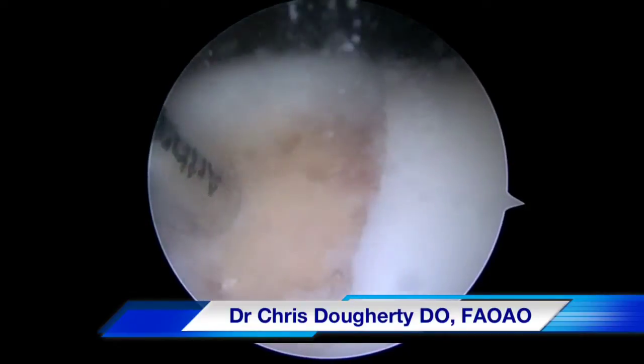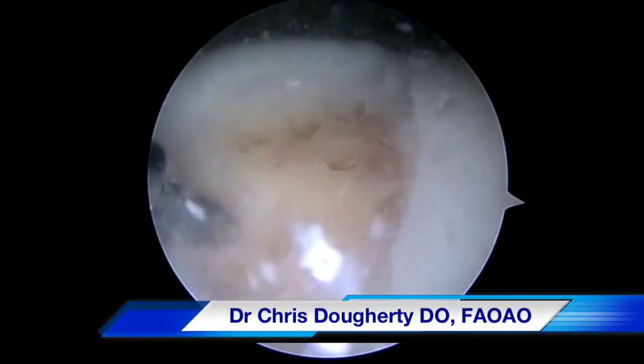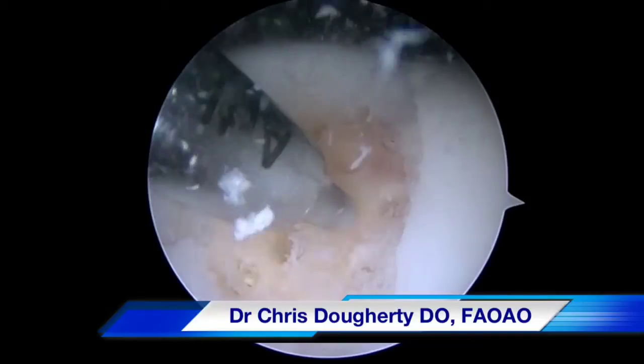We start by obtaining good vertical margins and performing a standard microfracture chondroplasty in the bed of the cartilage defect.